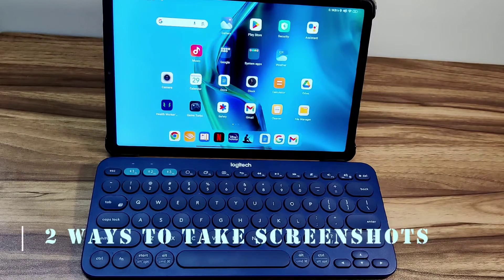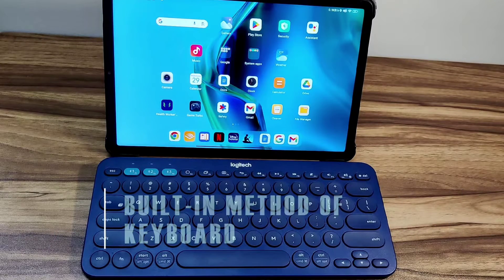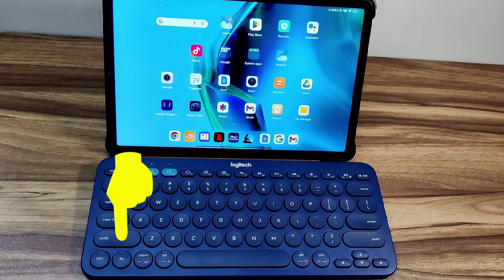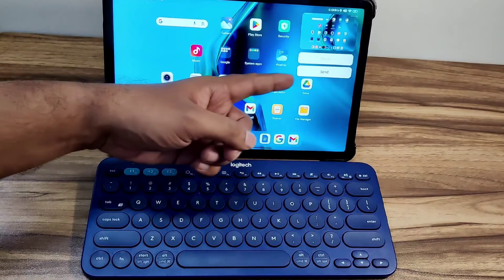There are two ways to take screenshots. First is the keyboard's own built-in way. If you take a closer look at the keyboard, you can see that the Tab key has an icon representing a screenshot. But because it is located at the bottom right, you need this function button to use it. If I press the function and the Tab key together, the screenshot will be taken like this.